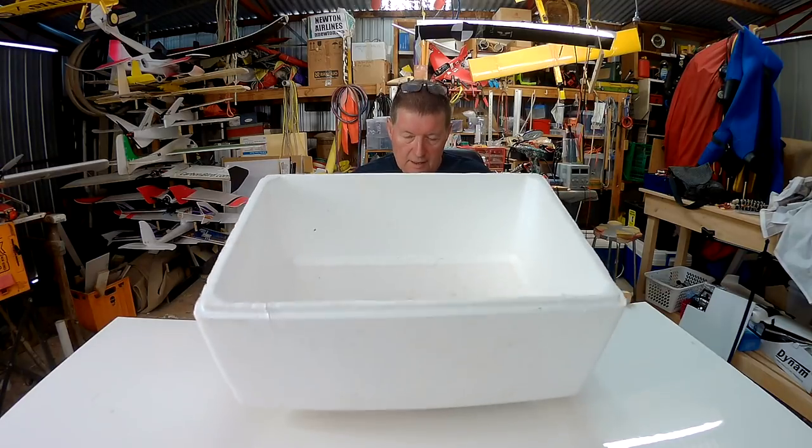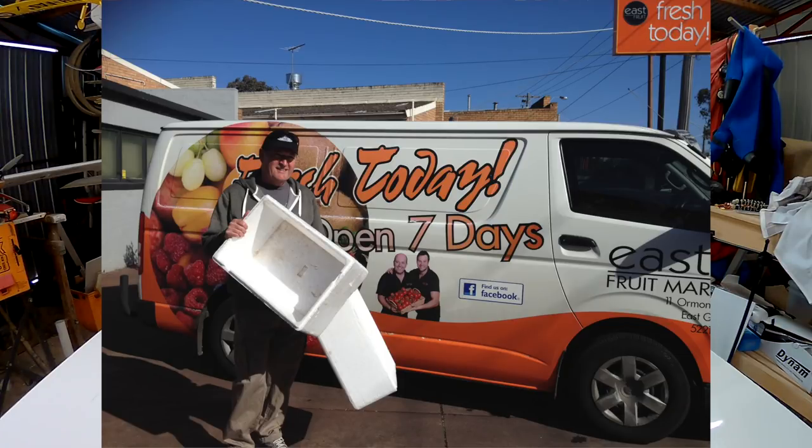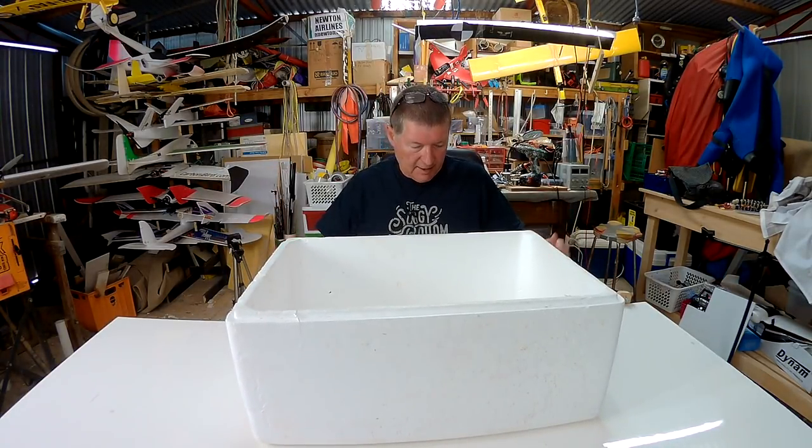Greetings folks. I got this plane kit from the local fruit shop. I thought it was for a mini boxler but it turns out it's for a flying wing. So there are no instructions — have to work it out for yourself. Let's get to it.